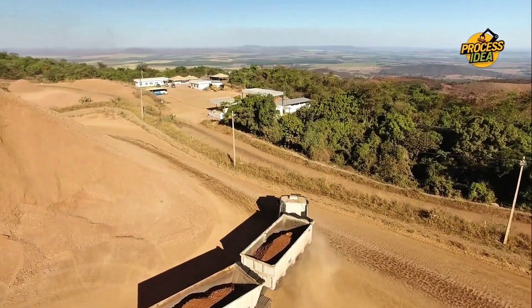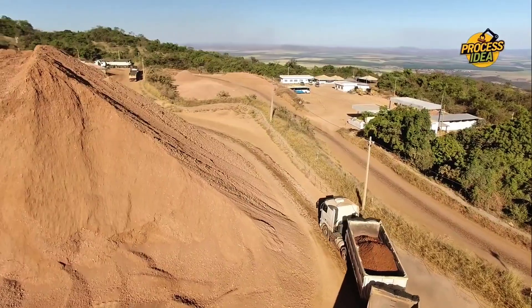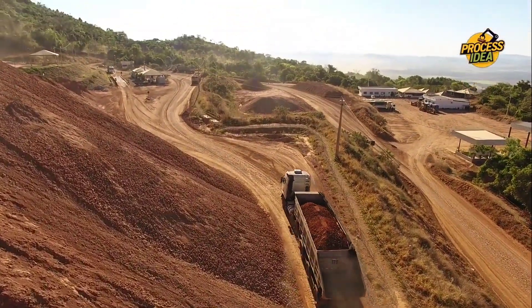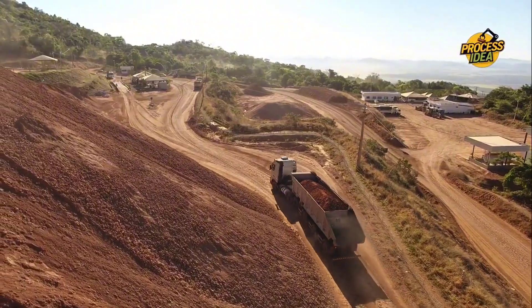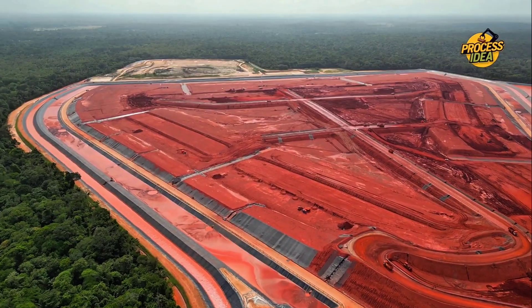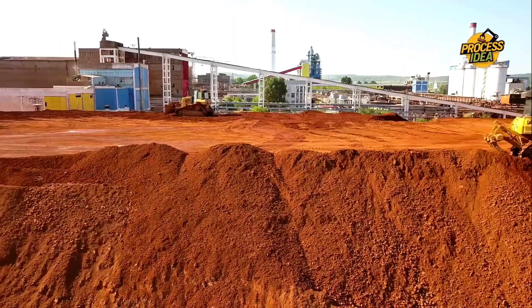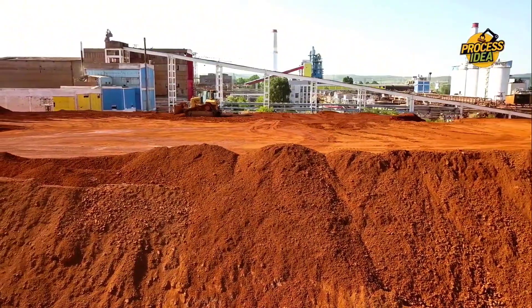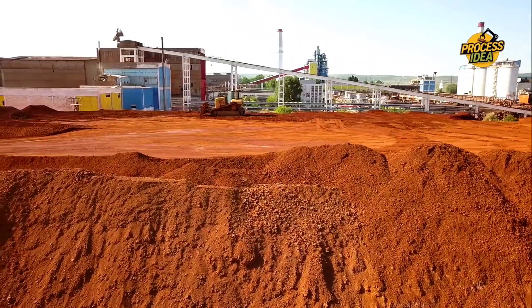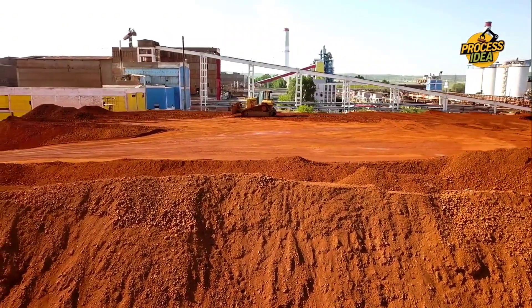To begin making aluminum foil, we first need to source the raw material: bauxite ore. Bauxite is mined from the earth, often found in tropical regions. It's not the shiny silver material we know, but a rough, reddish rock filled with aluminum oxide. Once extracted, it undergoes a refining process — the first step is turning it into alumina through the Bayer process, which involves crushing the bauxite, mixing it with a hot caustic soda solution, and separating the alumina from the rest of the material.